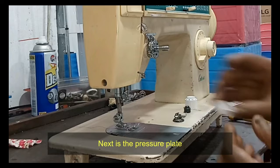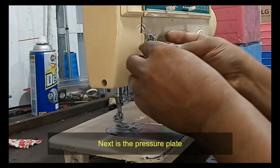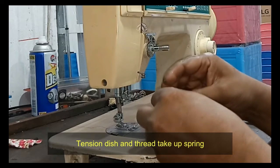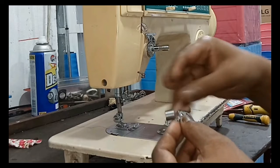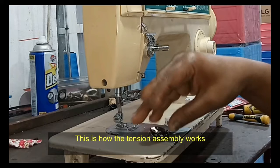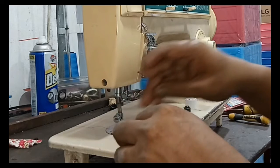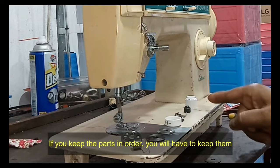Next comes the pressure cup, followed by the pressure plate, tension dish, and thread take-up spring. This is how the tension assembly works — keep the parts in order.